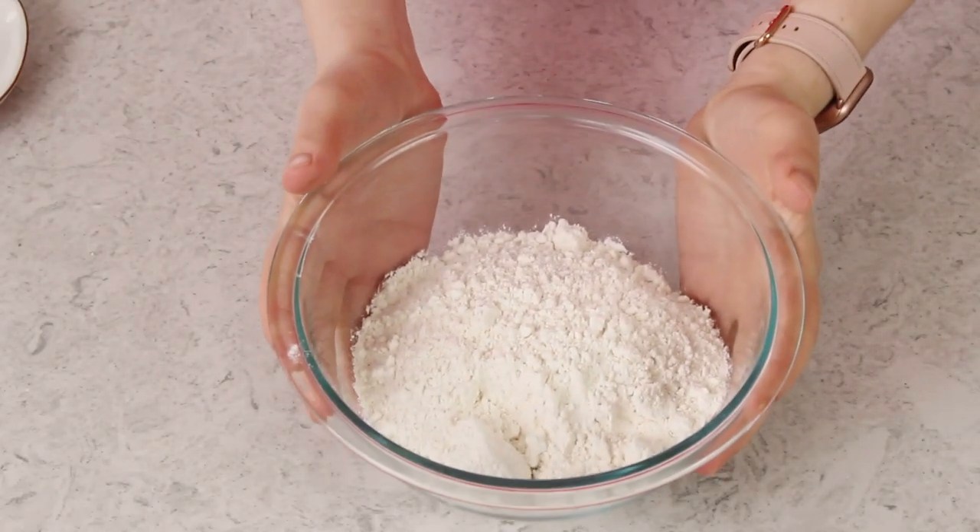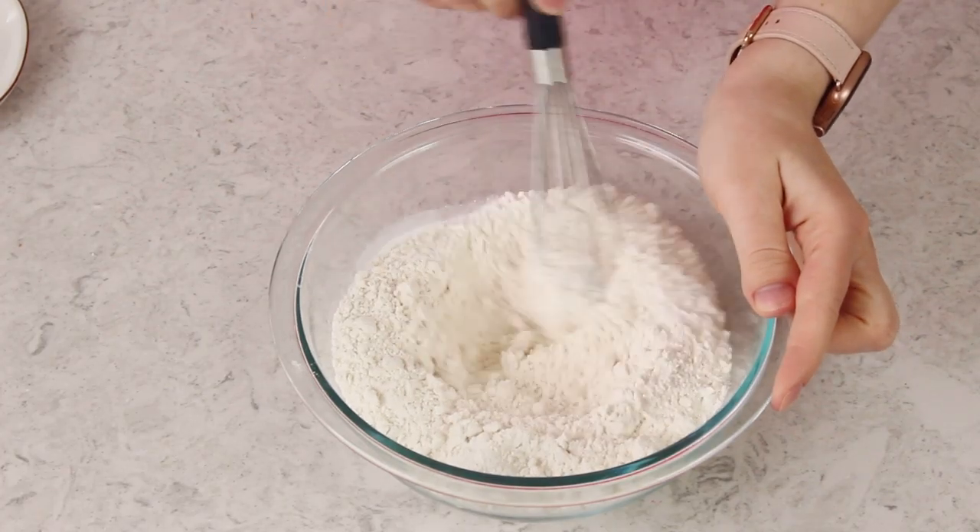Our egg mixture is good — nice and smooth and well mixed — so you're going to need a separate bowl for your dry ingredients. We are going to start with two cups of all-purpose flour, add a teaspoon of baking powder and a half teaspoon of salt, and whisk everything together so our dry ingredients are well combined.